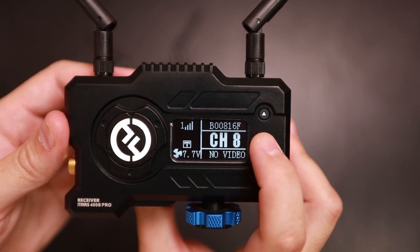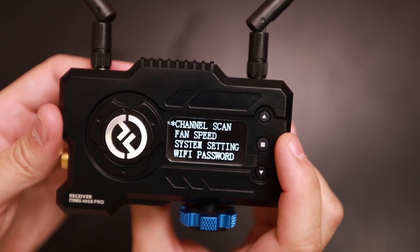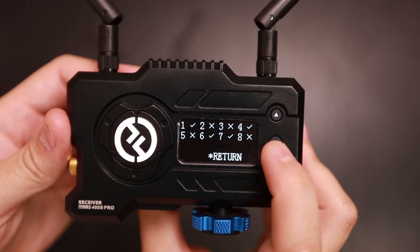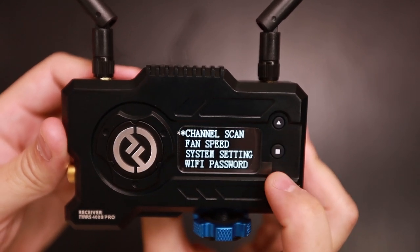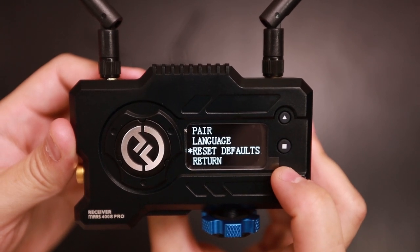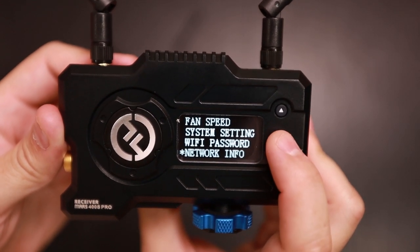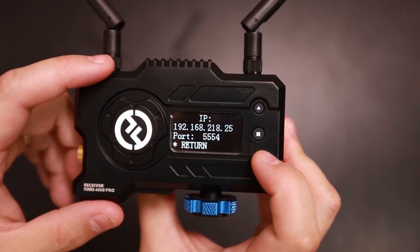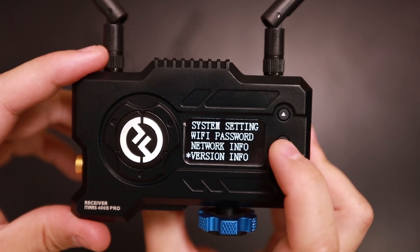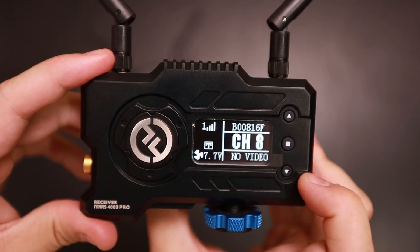On the receiver, the menu is fairly the same. Hold down the menu button and you have your channel scan, fan speed, auto slow off, system settings, pair, language, reset defaults, Wi-Fi password, and network info — which is for connecting the Mars 400S Pro to your laptop — as well as version info. And that's it.